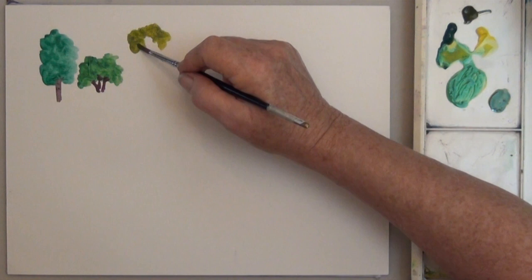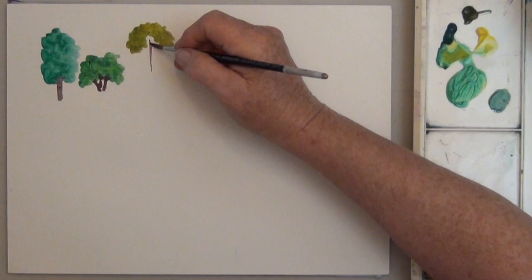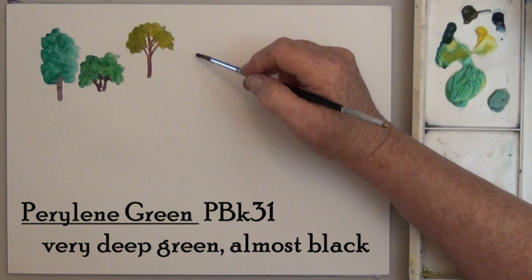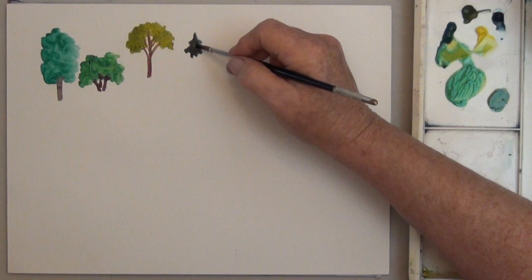You can improve your trees a lot by studying their shapes and the outline of their leaves. While you're doing that, you can also experiment with your colors. Often, colors you wouldn't think of as tree colors will work surprisingly well in landscapes.